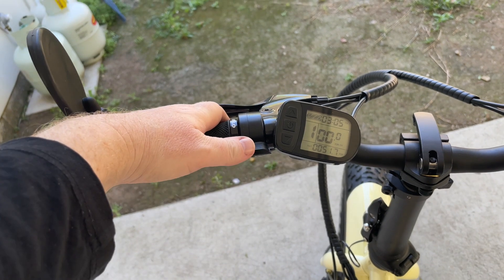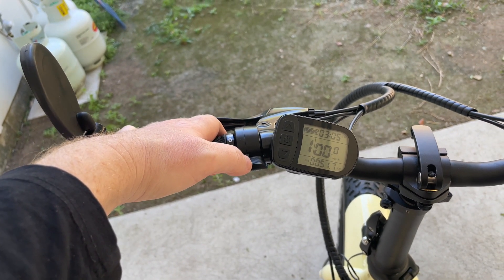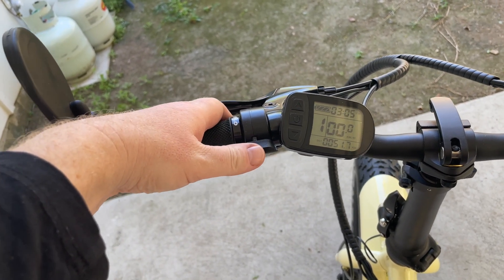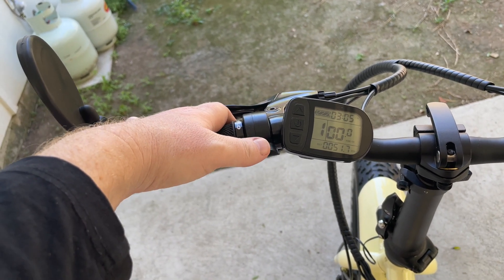What it is good for is taking off if you're up a hill or if you're getting tired. It's an alternative to a higher pedal assist setting, but as per Queensland law it's only supposed to be used up to six k's an hour, so really you should only be using it for take-off.